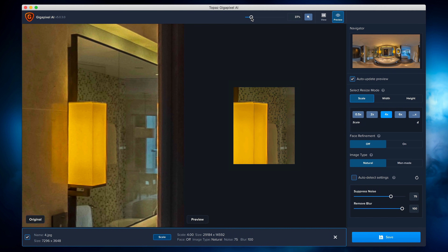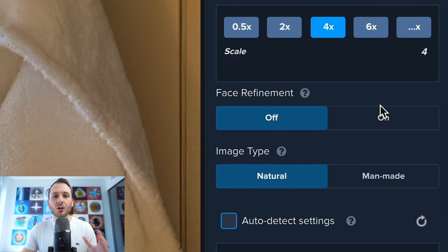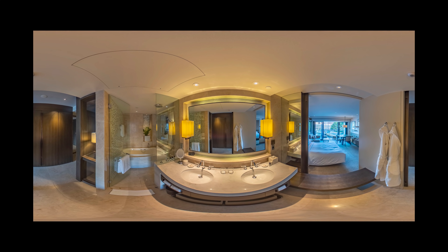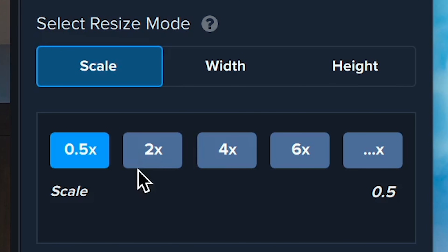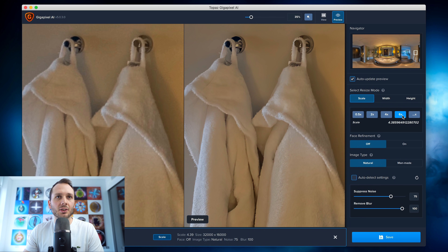I'm going to zoom out a bit so I can see from a wider perspective — overall I think it looks great. There is a face refinement mode you can toggle on in case you have any faces in your images; it just adjusts the algorithm so faces don't look funny. Now it's time to export and choose our final export size. What this software also does, once it has intelligently sharpened and reduced the noise, is stretch your images out to a much bigger size. You've got twice the resolution, four times, six times, and a custom option. You can get up to ridiculously big resolutions like 32,000 by 16,000, which is way too big and would produce problems uploading to platforms like Facebook that have file size restrictions.